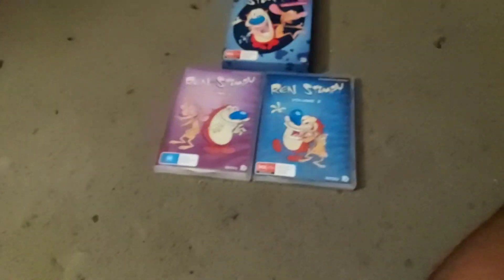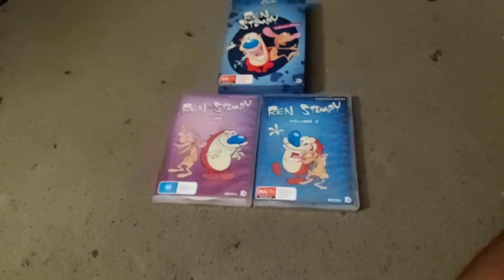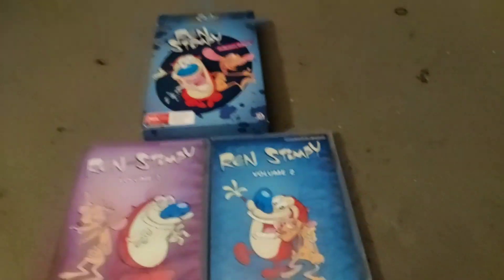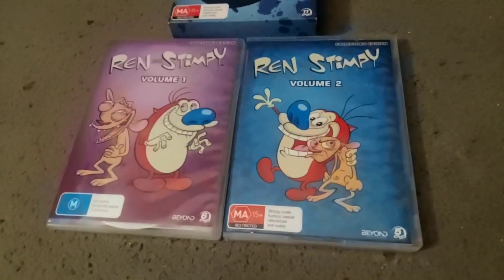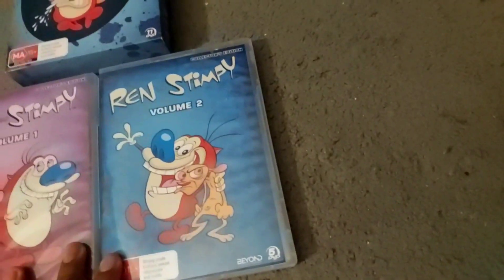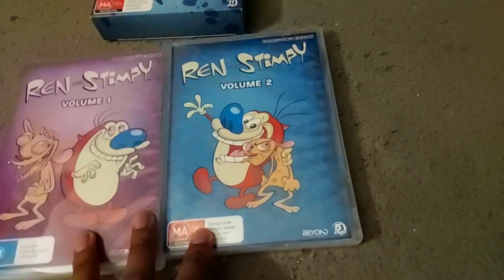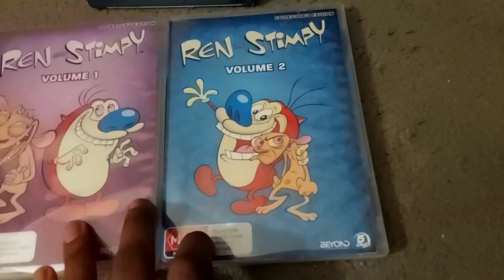This is basically the complete series of Ren and Stimpy. I was gonna ask my parents to buy the seasons separately, but I didn't want them to waste any money. So I just bought the collector's set because it cost less — I thought this DVD was gonna cost like $42, but it cost less than that.